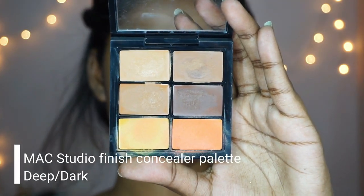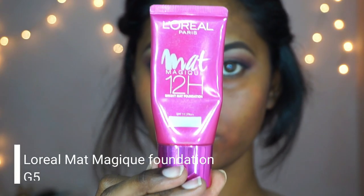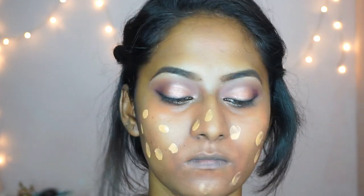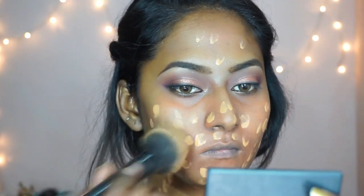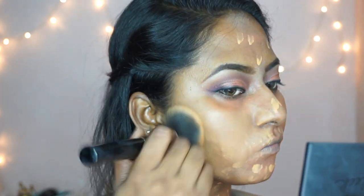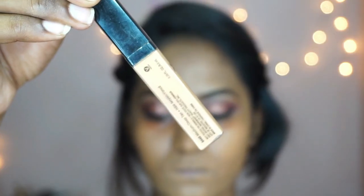I'm grabbing the MAC concealer palette, taking the orange color corrector to correct my dark circles, the pigmentation around my nose and mouth, and also acne spots on my face. This MAC palette has a lot of different shades for darker complexions so you can correct, conceal, or contour with a single palette. Then I'm taking the L'Oréal Matte Magic foundation in the shade G5, dotting it across my face and blending it out using a huge buffing brush from PAC. This foundation is also a great option for darker complexions.